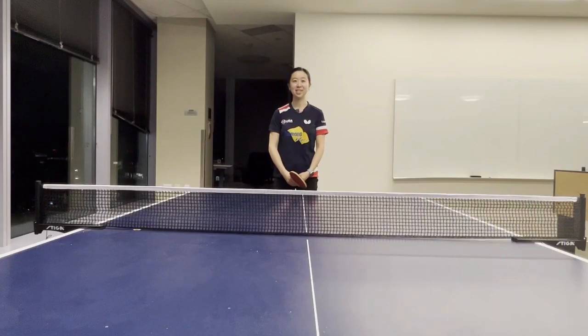Hi everyone, I'm Angela from Pong Space and today I'll be talking about some drills that choppers can practice.